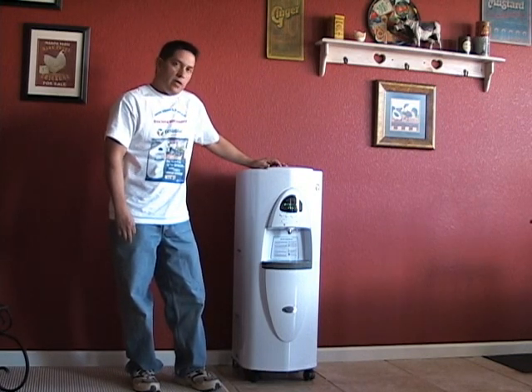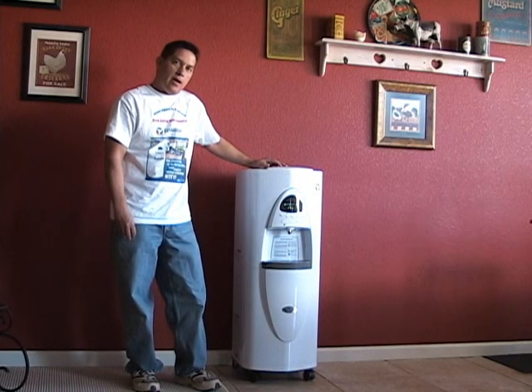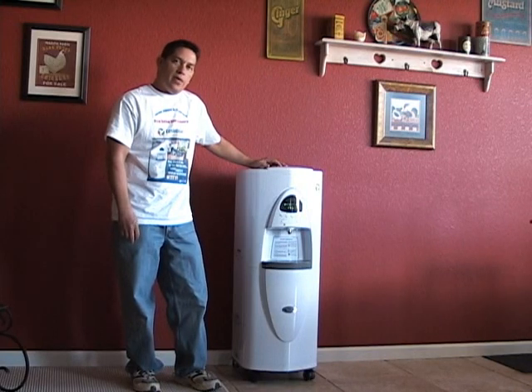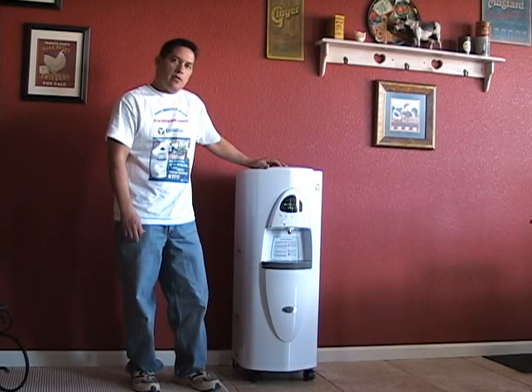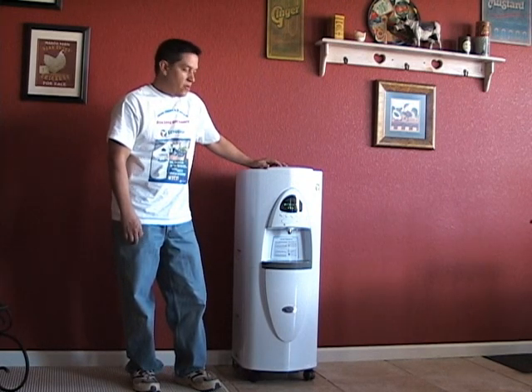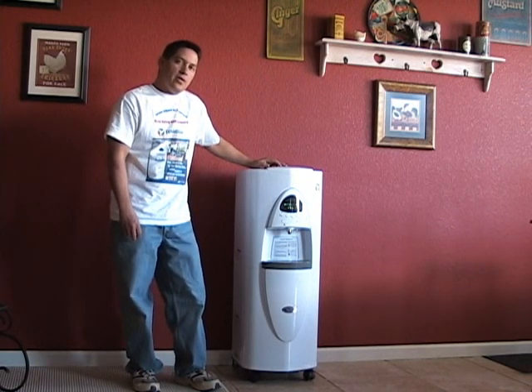Ideally, what you want is humidity at about 35 to 40%, and you can achieve that. The more plants that you have, if you live in a dry environment, the better. With 35% humidity, you'll get about three gallons a day.